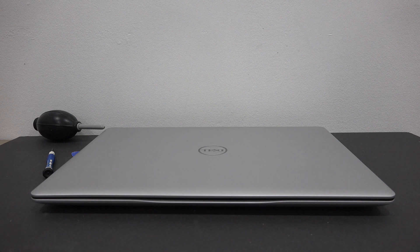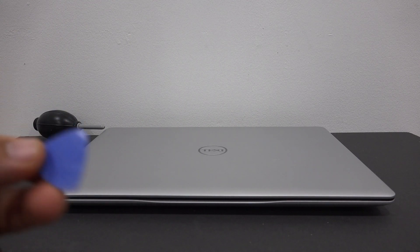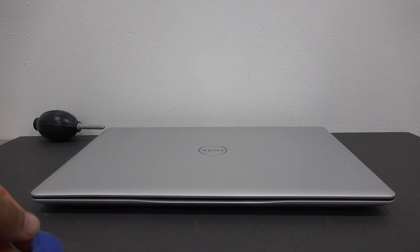Hey YouTube, what's going on. In this video I'm going to show you how to replace the battery on your Dell Inspiron 5000 series laptop. You're going to need a couple things: you need a small Philips head screwdriver and a guitar pick. That's pretty much all we need to open the laptop.